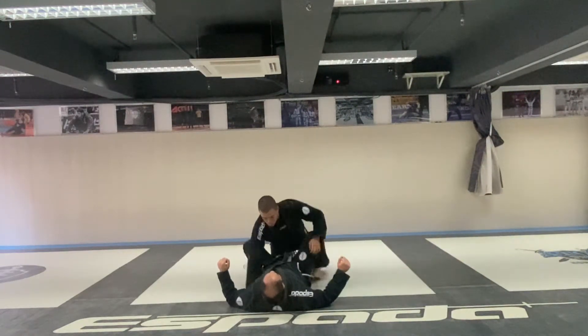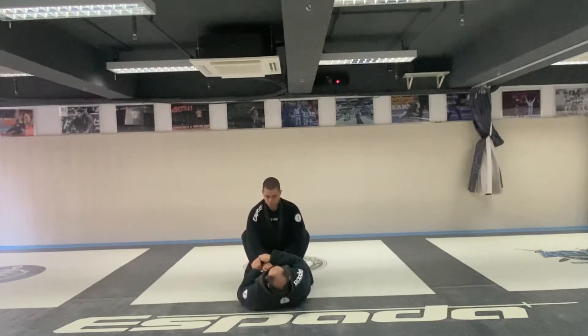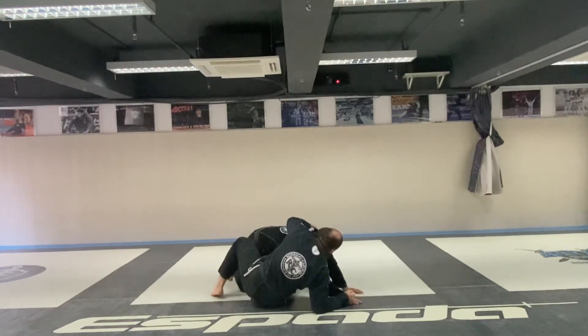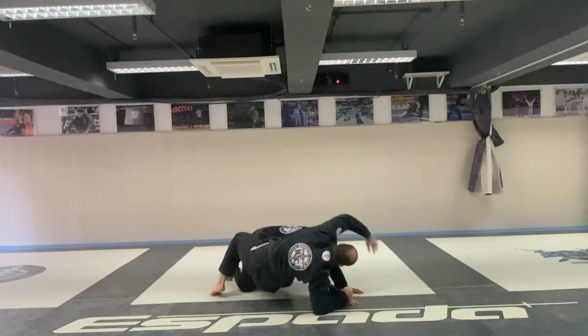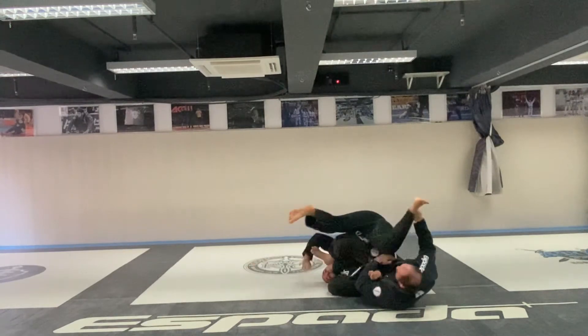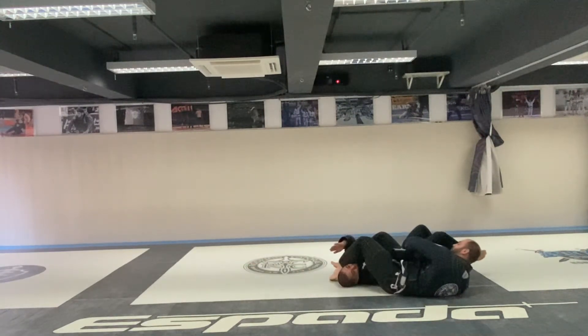Again from the start: two-on-one, pull across, grab, start going. Now this hand — shoot inside, roll, grab the bands, pass over, lock your feet, lock your hips.